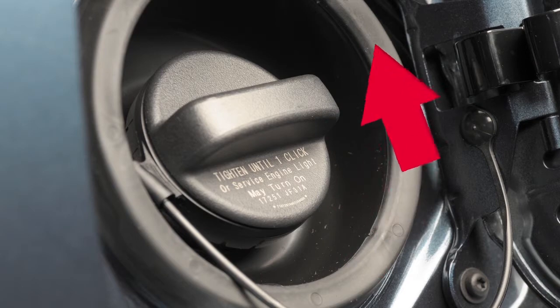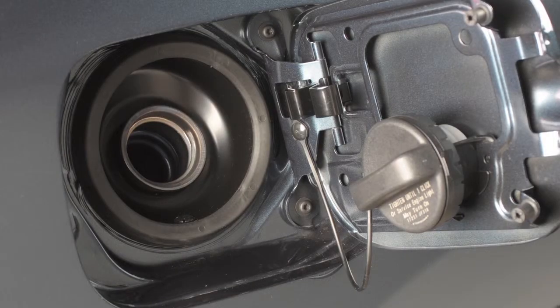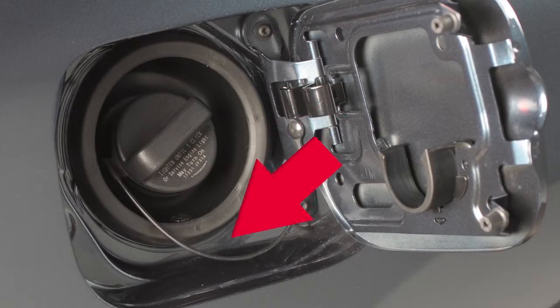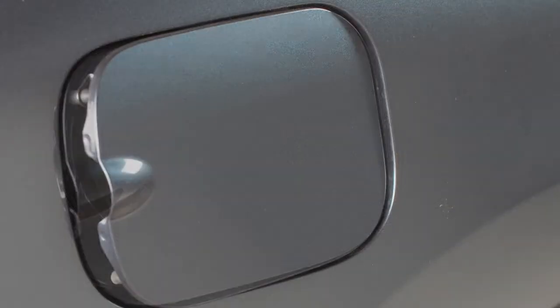To remove the cap, turn it counterclockwise. Put the cap in the holder on the fuel filler door while you are refueling. After fueling, turn the cap clockwise until a single click is heard, indicating that it is locked in place. Then close the fuel filler door securely.